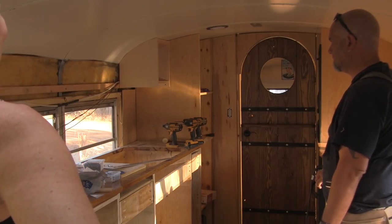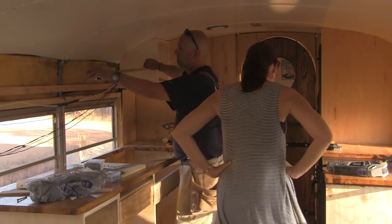Look how cute it looks though. What a cute little cubby!